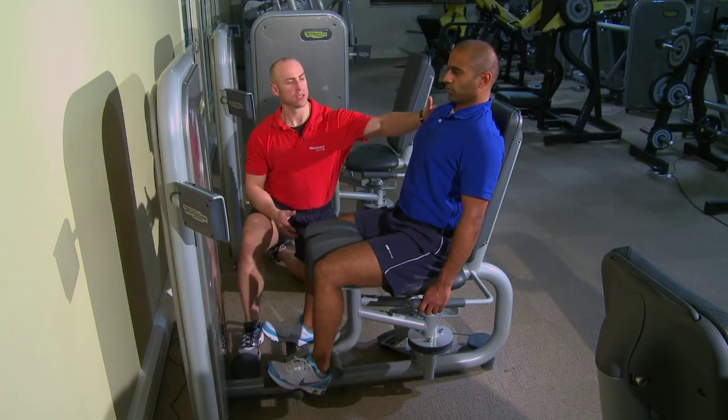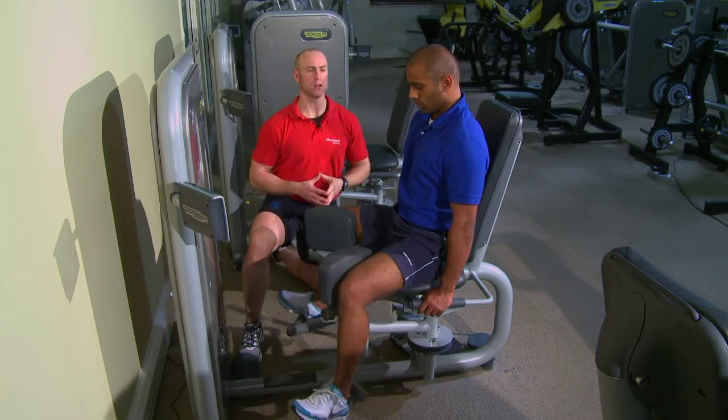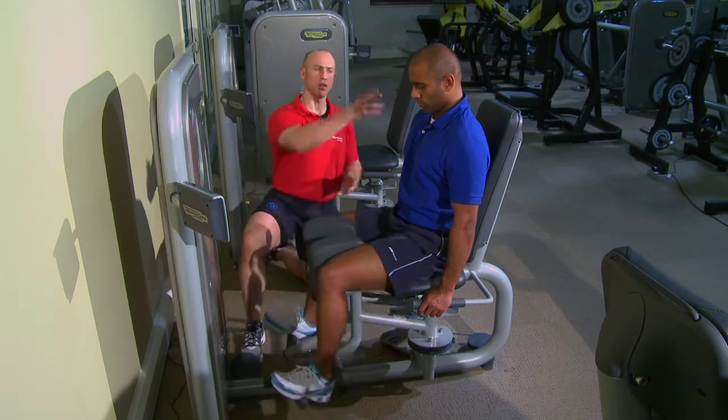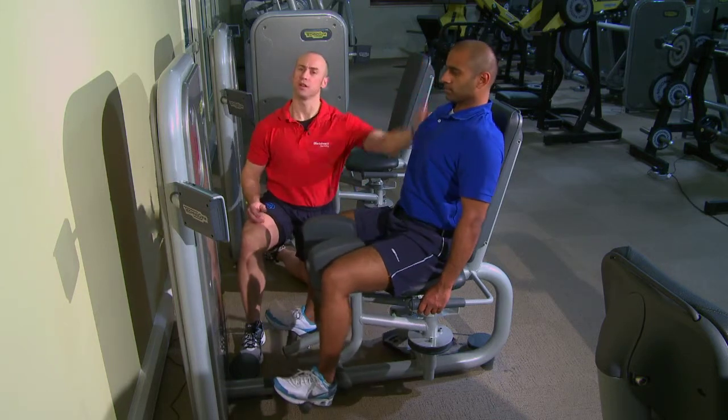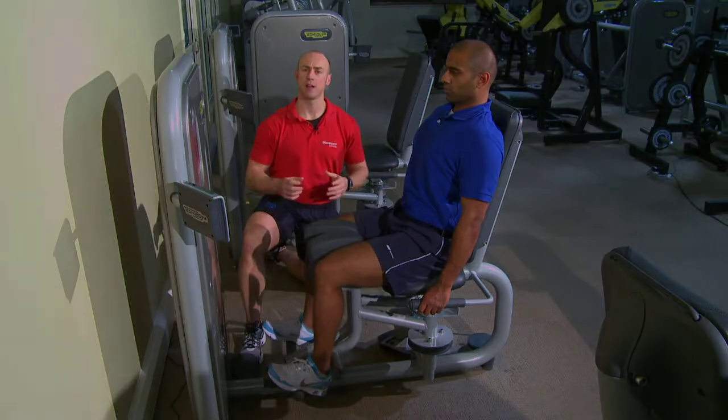Alternatively, some people tend to flex forward in the spine, losing posture through the thoracic region. Sometimes the head might come forward — too busy looking at what's going on rather than thinking about their posture throughout the movement. The core should be engaged, smooth movement — and this is our adductor machine.